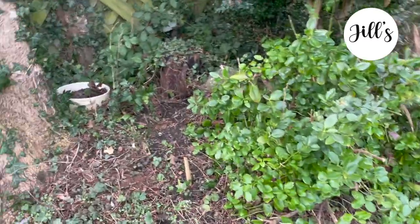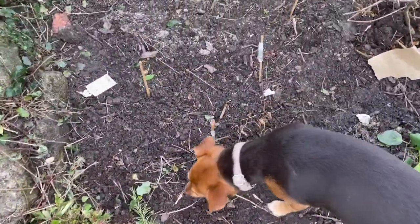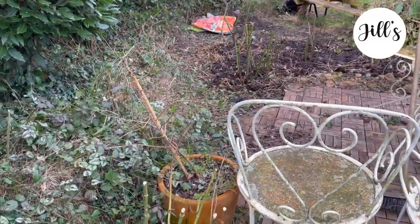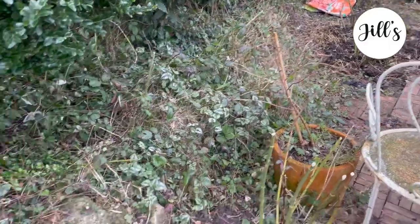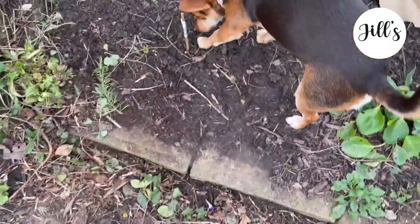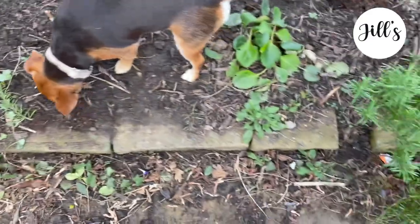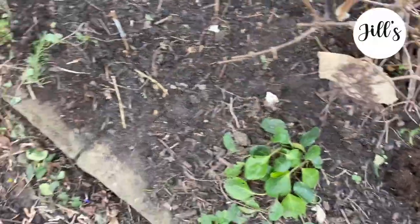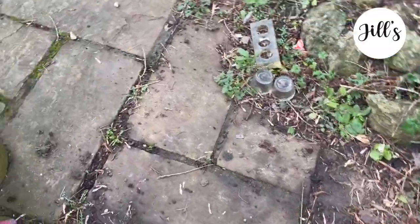Due to my back injury I've really neglected this half of the garden. When I originally moved in I had it all manicured and beautiful, but then it all went to seed — literally. What I want to do now is clear it out and plant some hostas and bleeding hearts, because I know they will work well in this area.